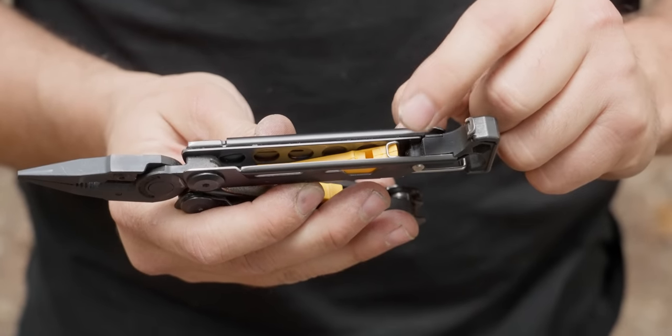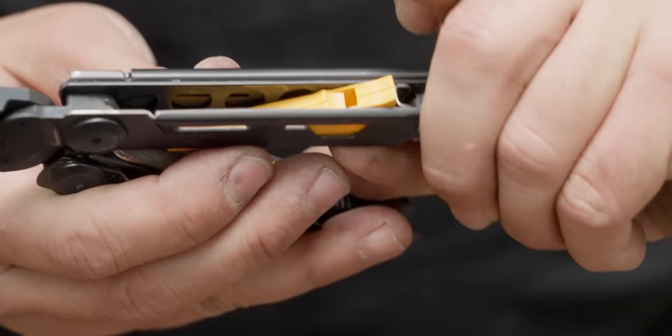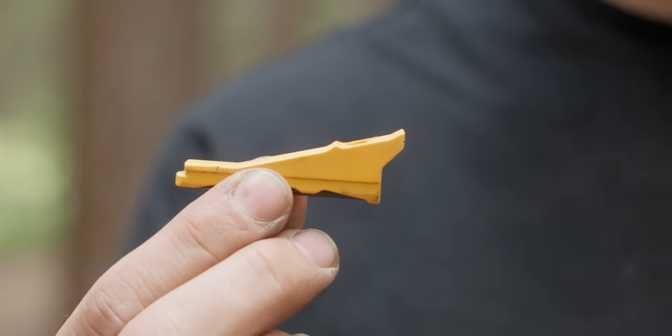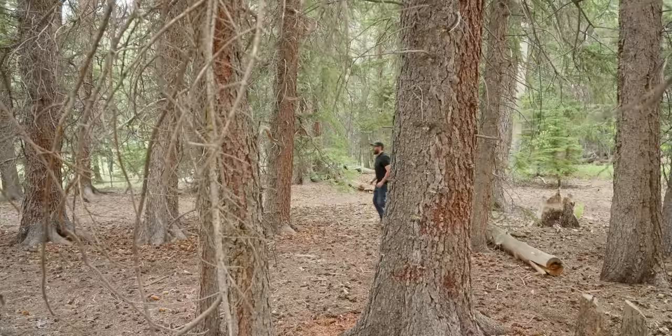Built into the other side of the handles is a ferro rod and whistle combo. For the whistle — when I was younger I thought whistles were unnecessary gear, until I talked to survival experts who've been in real situations. It turns out a whistle is actually handy because you can blow a whistle a lot longer than you can yell for help, whether you're wayfinding or injured and down.